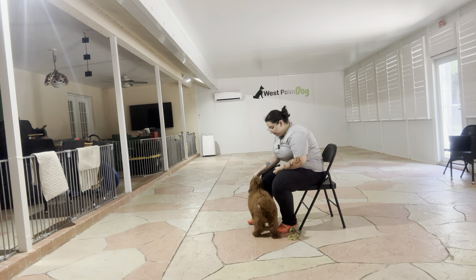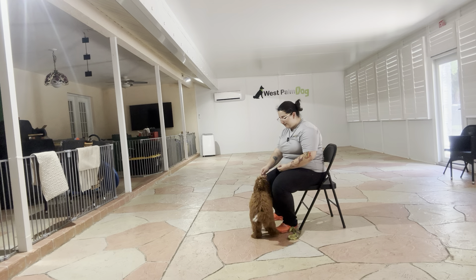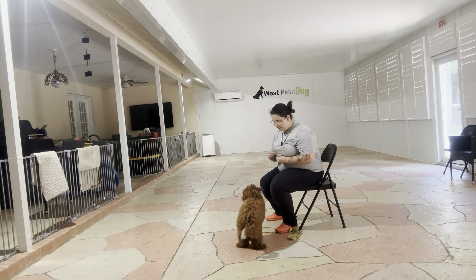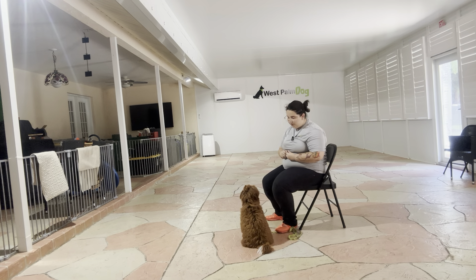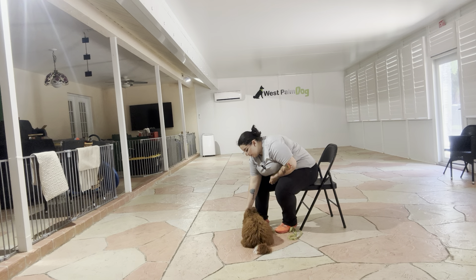I got some food here. I'm going to go ahead and start Zoe in a sit. Zoe, down — and then I'm going to immediately start luring her to the ground. Yes, and the second she's down I'm going to go ahead and treat multiple times.